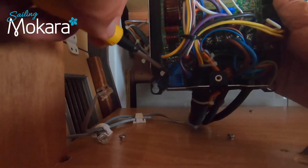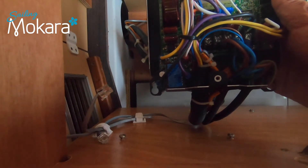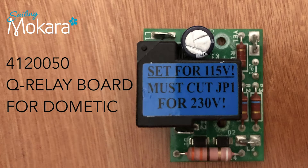You've got a yellow, a black, a purple, and a white wire plugged into it. Make sure you plug it back in exactly the same way again. After replacing this part my compressor started and my water pump worked. The unit was functioning like it used to.